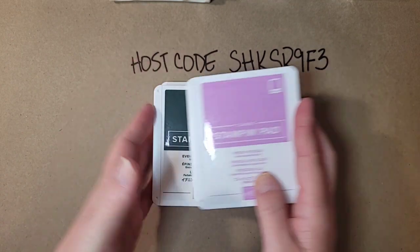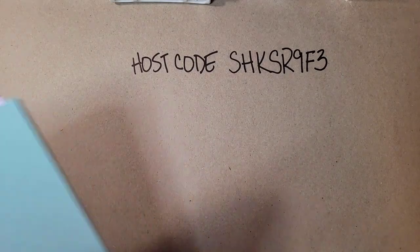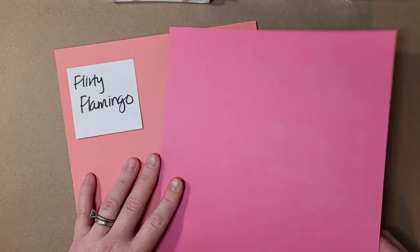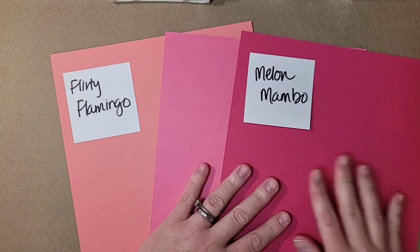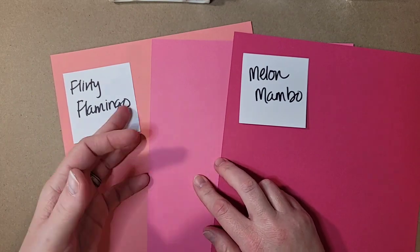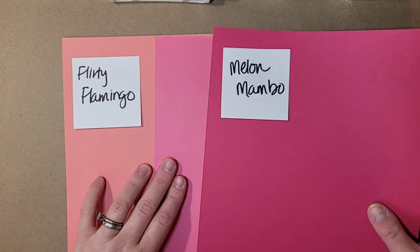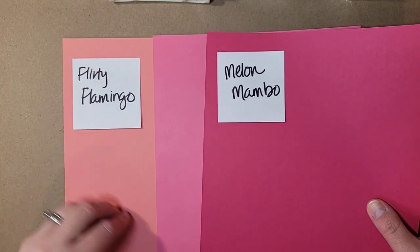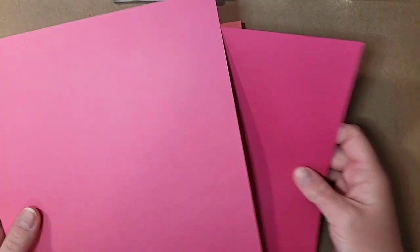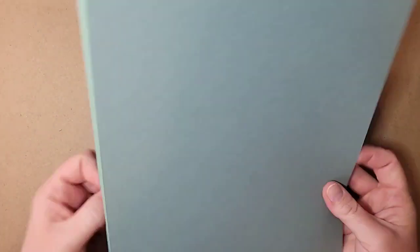Let's do a quick color comparison, starting with our pinks. Here is Polished Pink — it kind of falls right in the middle of Flirty Flamingo and Melon Mambo. Magenta Madness looks almost purple next to Polished Pink. I love Melon Mambo and Polished Pink together — I think it's a gorgeous color combination. Flirty Flamingo gives Polished Pink almost an orange tone, but I love this color.